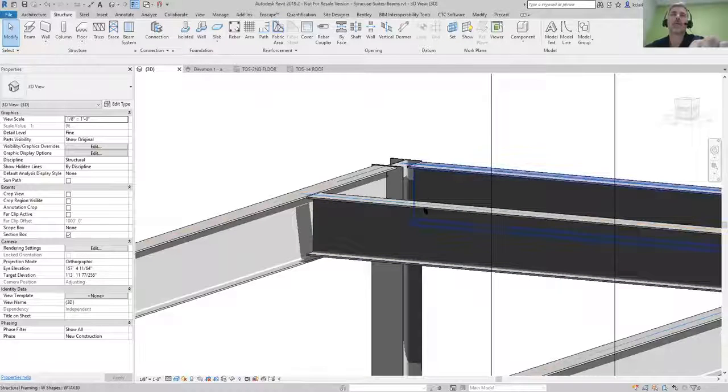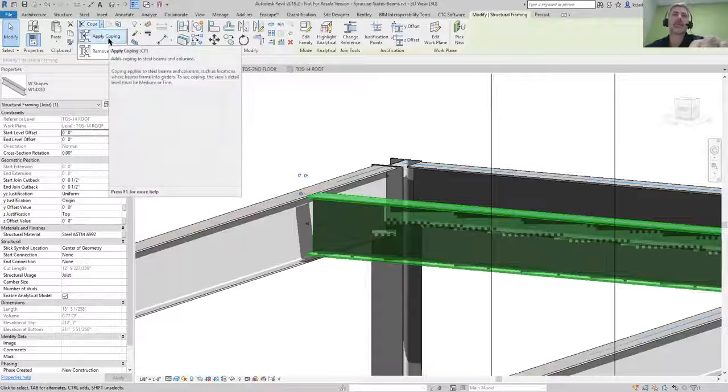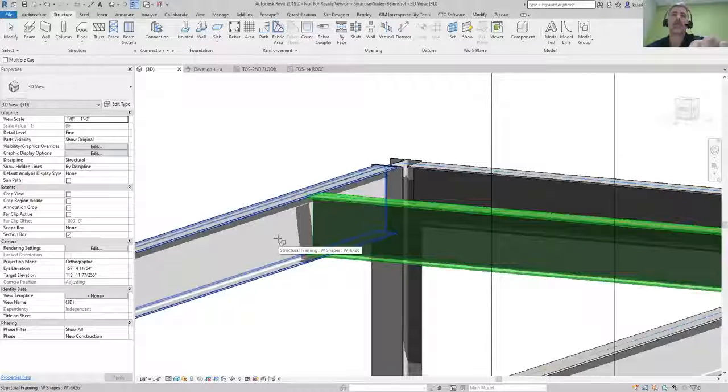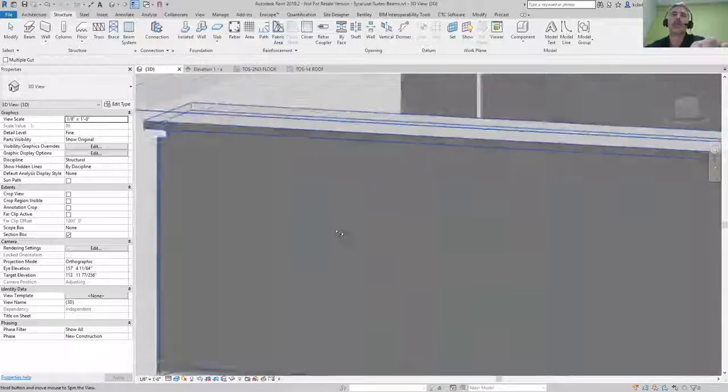In order to apply coping, you need to select the beam member — it'll get you to the modify tab really fast. All you need to do is hit the little drop down, hit 'Apply Coping,' then select the member that you're going to cope, and then go ahead and select the beam that you're coping into.